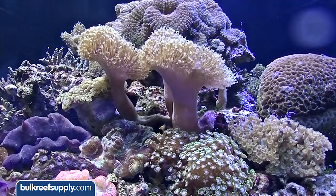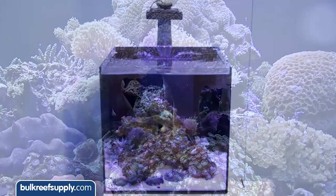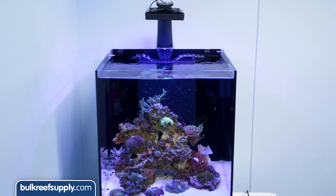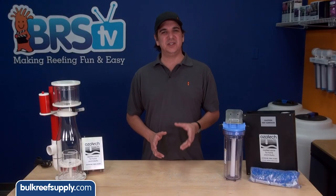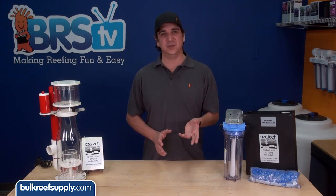This is pretty undesirable because our corals typically don't respond well to large changes in light intensity, not to mention we spent a fortune on our lighting options just to have it impacted negatively this way. Another common reason to use ozone in the aquarium is the destruction of organic toxins emitted by corals and other organisms in our tanks.